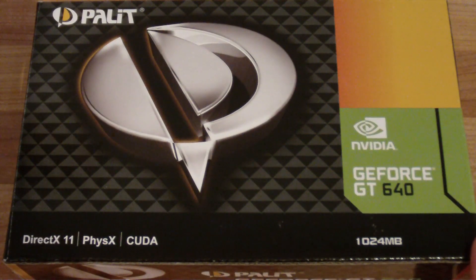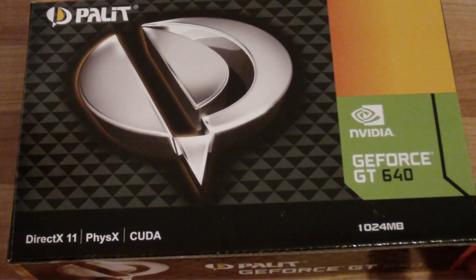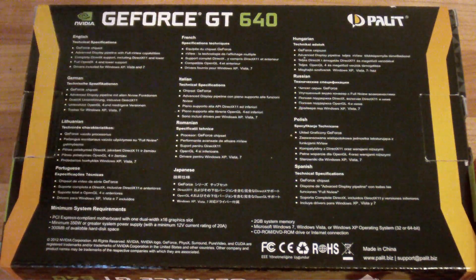There's nothing too fancy with the design in the box. You can see it is the GT640 and it has 1GB of RAM. I opted for the 1GB version because there's not much point in the 2GB, especially for what you could call the lower mid-range cards, which are sort of barely suitable for gaming.